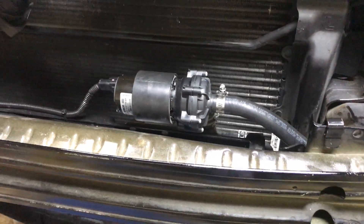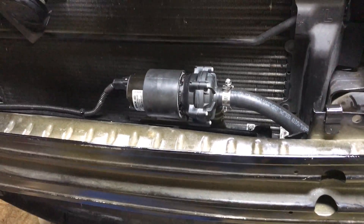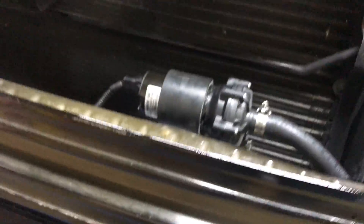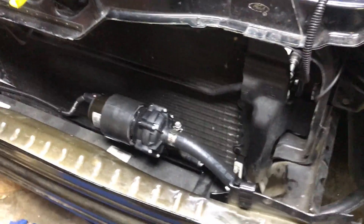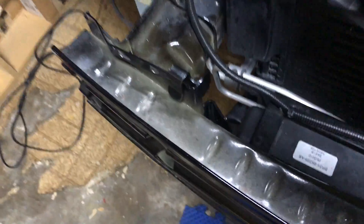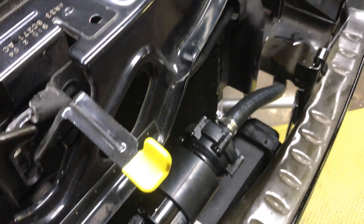The kit also uses the stock GT500 coolant pump for the intercooler, and the stock GT500 heat exchanger mounts right down there. It bolts right onto the car because the GT500 and the Mustang GT were essentially the same body — just a little different fascia and a different hood. The GT500 heat exchanger bolts right on just like it was made for it.